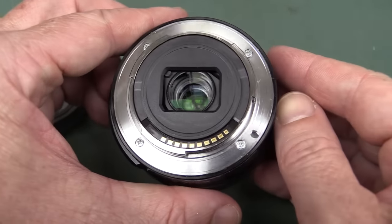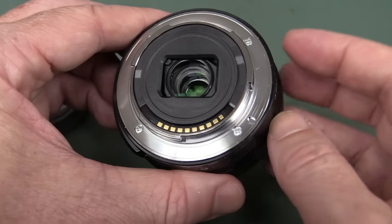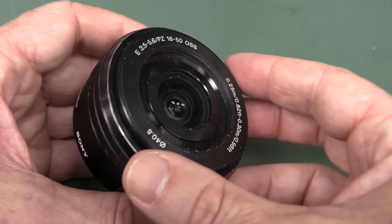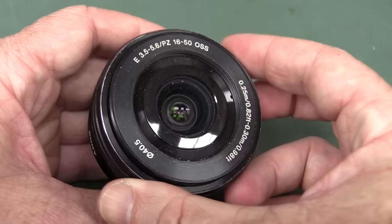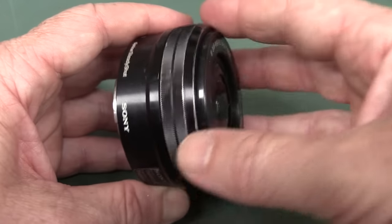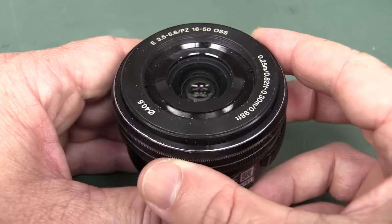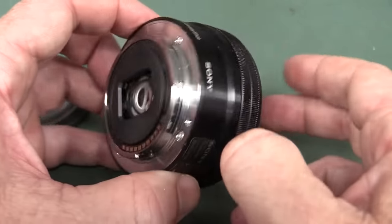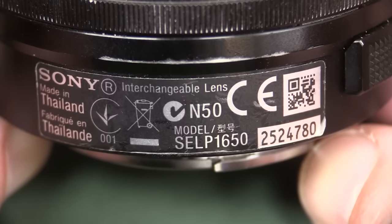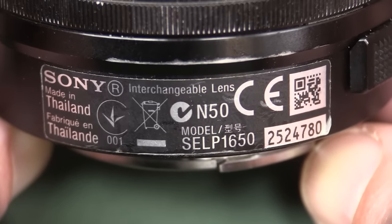I've never taken apart a lens before, so I thought it might be interesting. I know you lens aficionados out there know exactly what's inside these things, but I have never taken one apart. There are four screws, so I'm going to give it a go. The lens we're looking at is the SEL P1650 — it's like the kit lens which comes with a lot of Nex 5T and other model cameras with the E-mount.